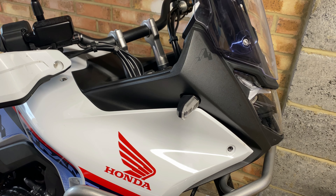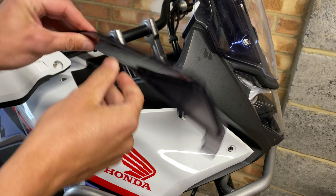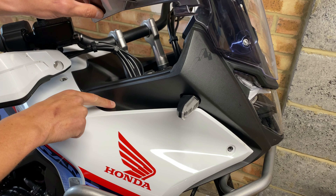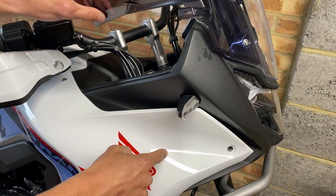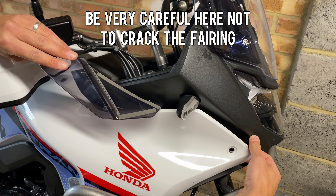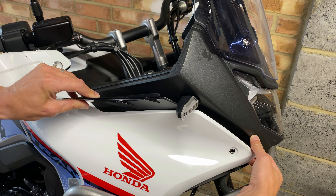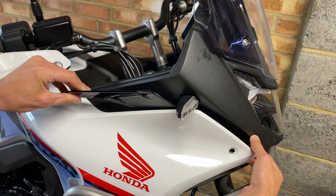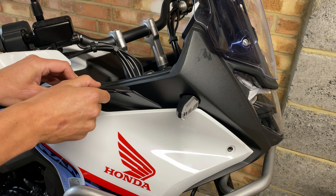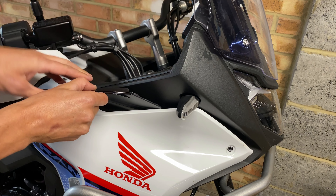The next bit can be a little bit fiddly. First, remove all of the backing off the tape on the back of the deflector. You then need to get this clip around the edge of this piece of trim, behind this fairing — so gently pull the fairing away from the bike and slot that clip behind the fairing. Wiggle it around until it drops behind, and you'll know you've got it in the right spot as it won't want to come out. From there, line up the top edge with the top of this piece of trim.